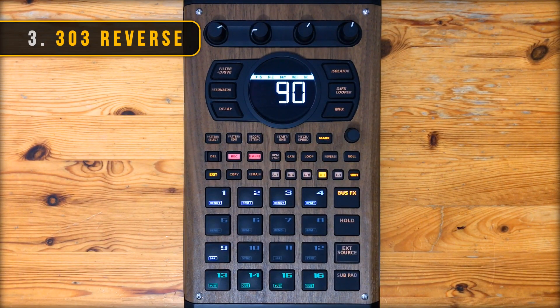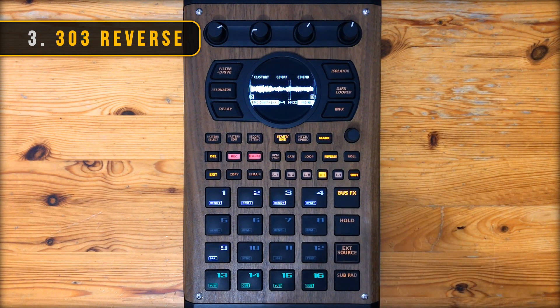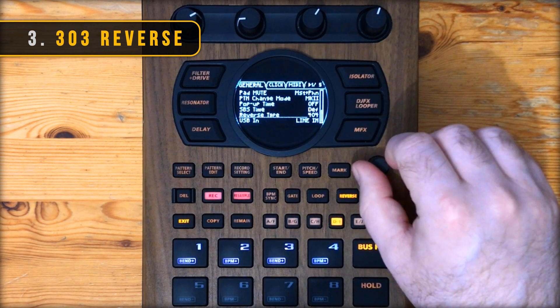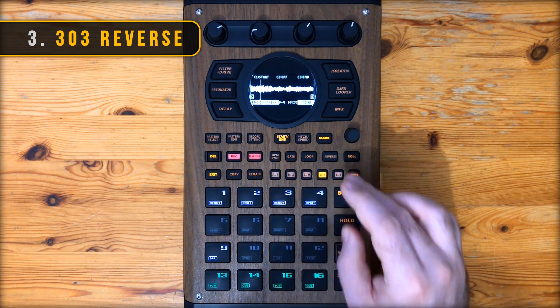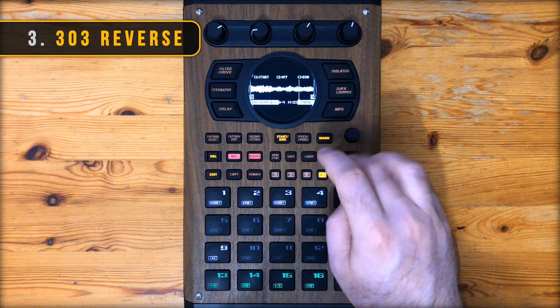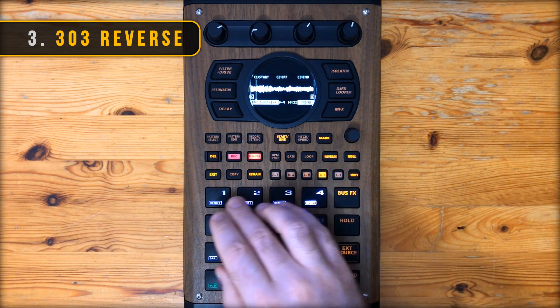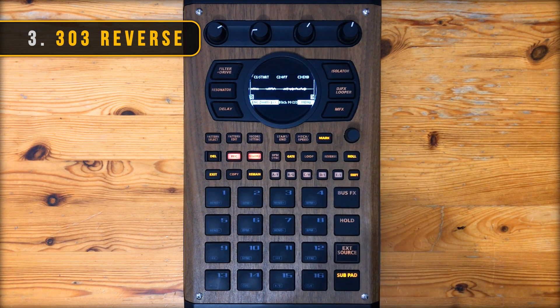Next up: SP-303 style reverse. So 404 style reverse means that when you're playing a sample and hit the reverse button it goes to the end point and starts playing backwards from there. Go into system settings and change reverse type to 303, and now when you hit reverse it starts playing backwards from that point. Sometimes when you have a sample that isn't quite long enough for your pattern you can do this to stretch it out in an interesting way. I like to mess around with it like that and then go into skip back to save it to a pad.